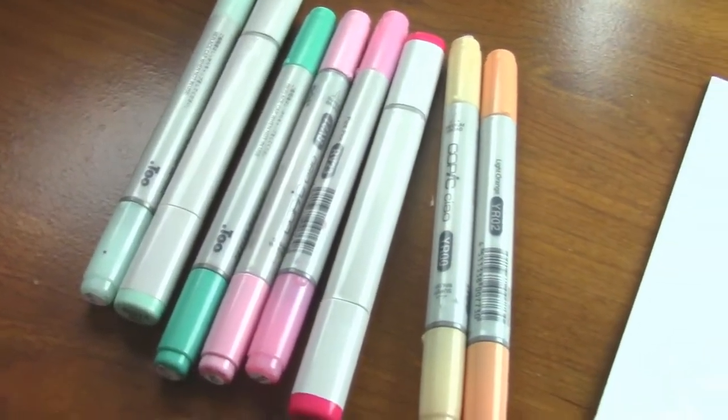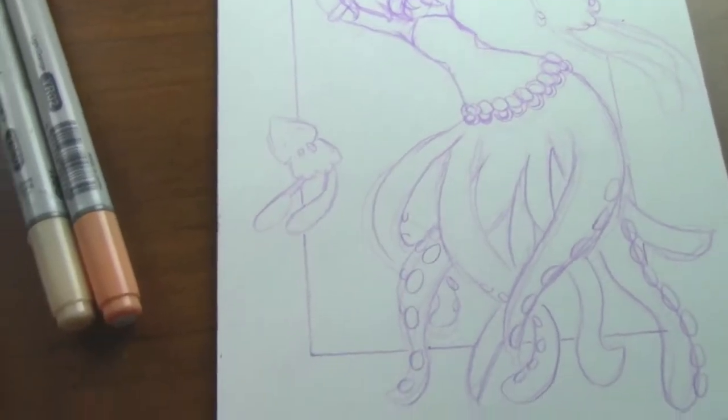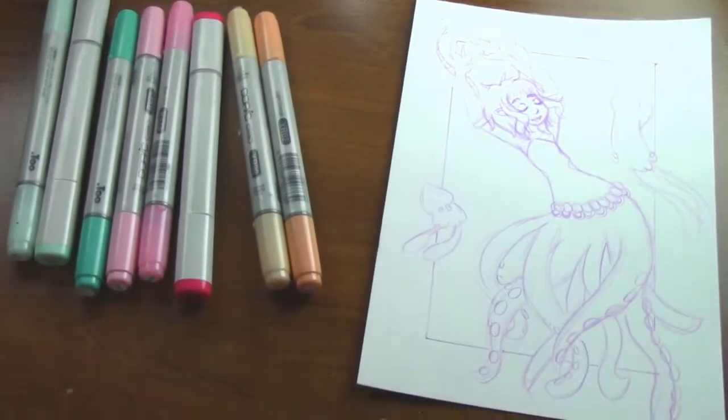Hey my squidlings, it's Katie here. Welcome back to another video. Today we're going to be coloring this gorgeous little sketch with some Copic markers, so let's get started.